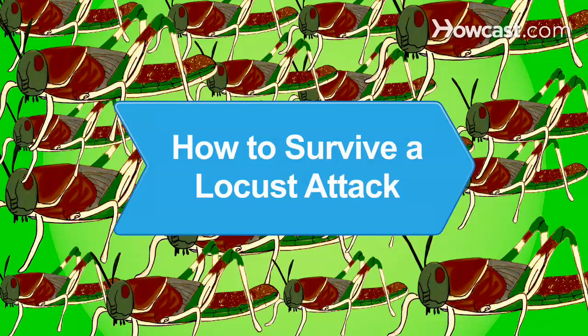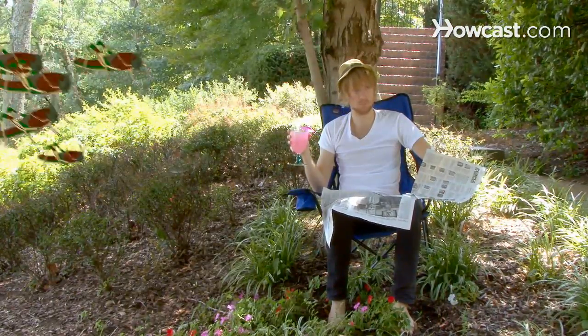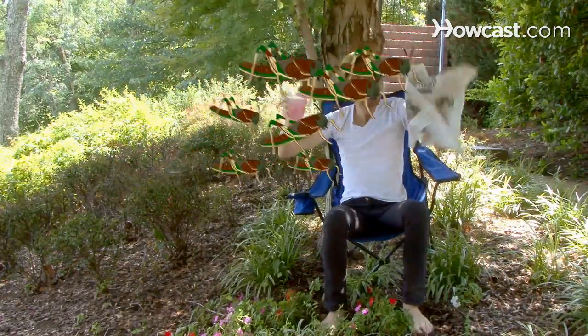How to Survive a Locust Attack. When locusts swarm, they eat crops, grasses, and any other vegetation in their way. Learn how to fight back against a locust attack.